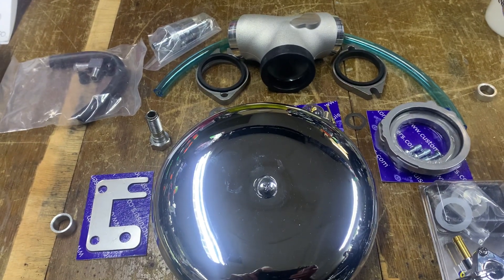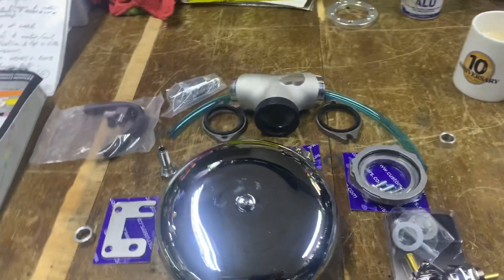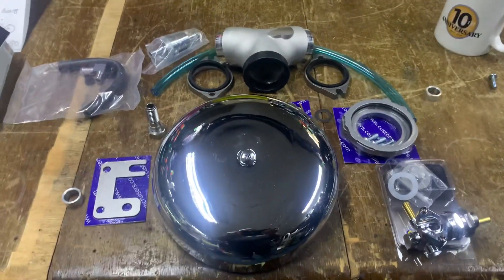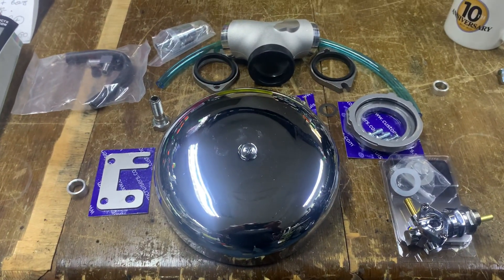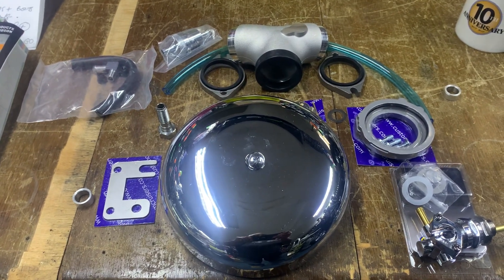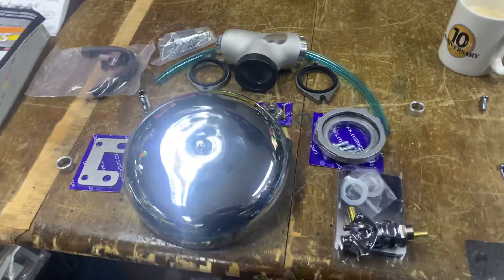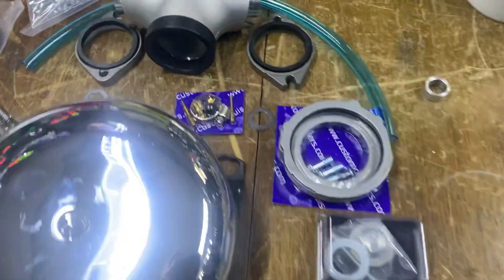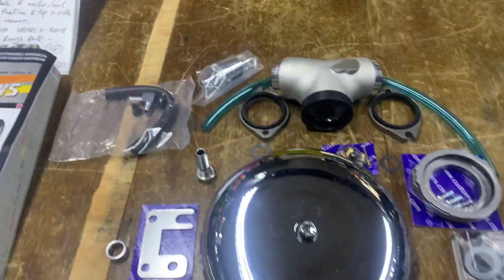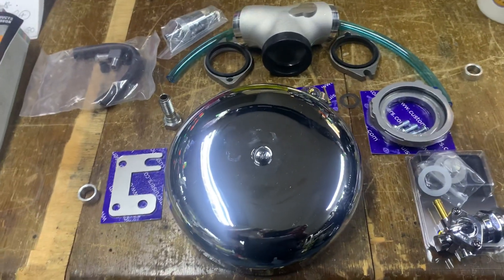If you get the Thunder Heart ignition with the twin cams or Evos, we do the Ultima full kit, or you can also do an Altman which is a lot more expensive, or the Daytona Twin Tech. If you're interested, give us a call: 01773 835 666, customcruises.com, or the new site if it ever works, customcruises.eu.